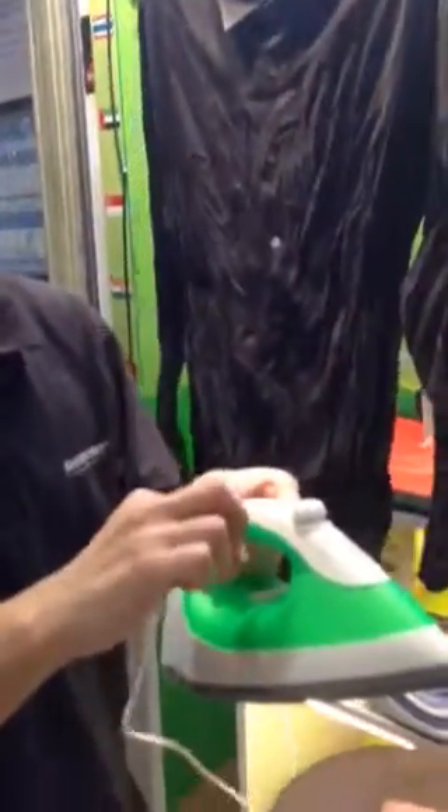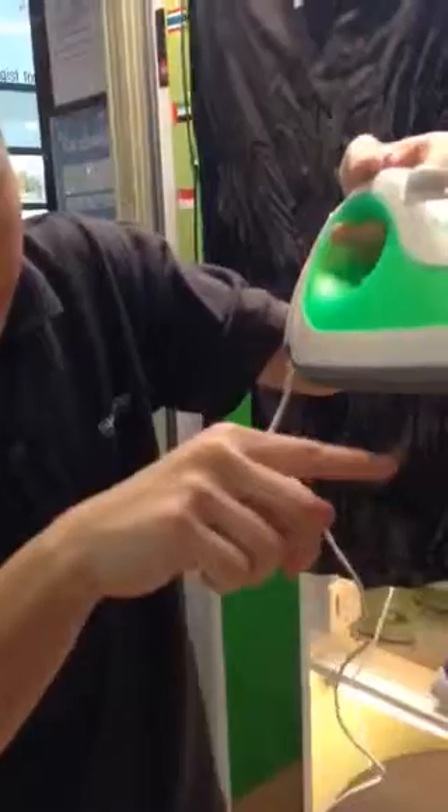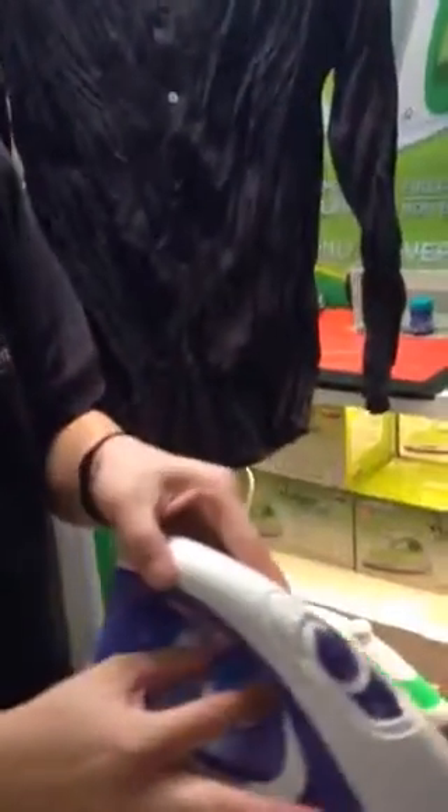This one, you just wait the steam coming first. You must put the water inside. You wait the steam coming and you can start to ironing. But you no need to control every temperature.